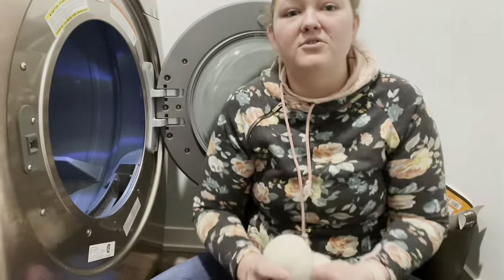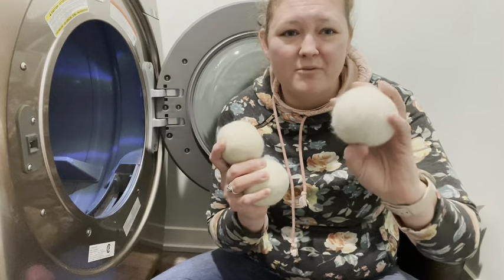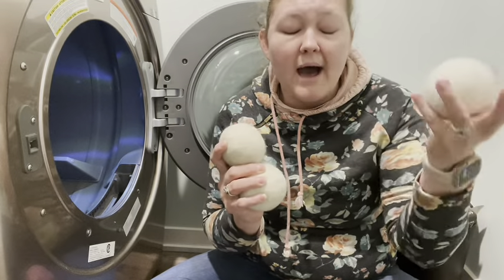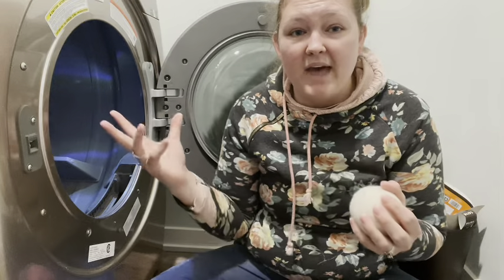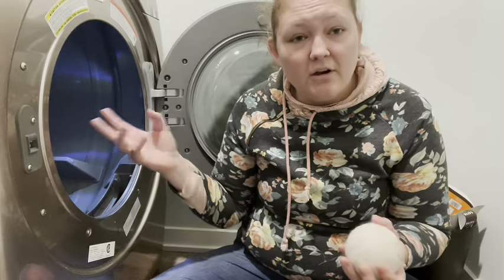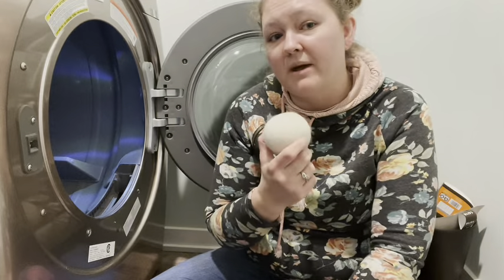So instead of using those dryer sheets, I recommend using wool dryer balls. These are 100% New Zealand wool. Wool dryer balls not only help keep your dryer pipes cleaner, they also help reduce drying time. So you will actually save money by using dryer balls — just a cool fact.